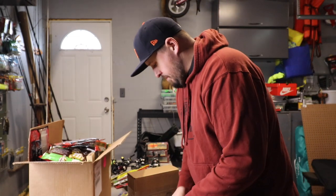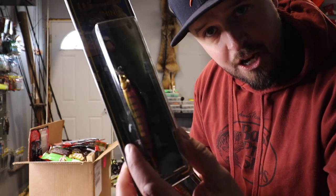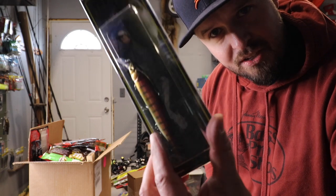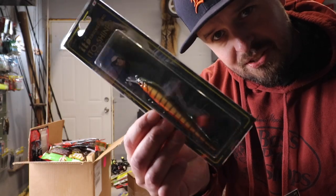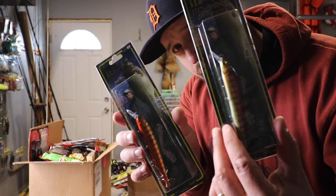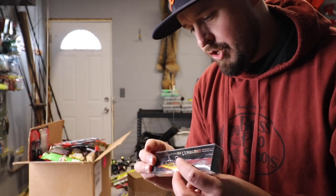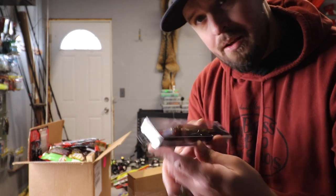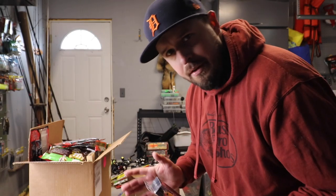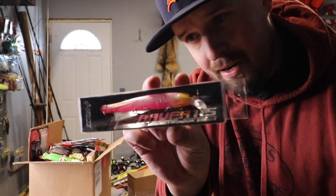I've got some new stuff that came in — a couple of these Edo Shiners. The lighting is terrible in the fishhook garage. This is MN Max color, and this is GBS. I thought these would be really cool colors for the spring and the fall, with this orange, almost crawl pattern. Even this guy here is a saltwater version — this is GG Dark Night Red, but very cool. I think it's an awesome craw color pattern.